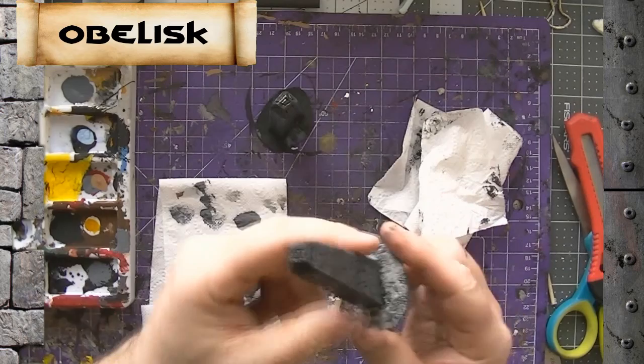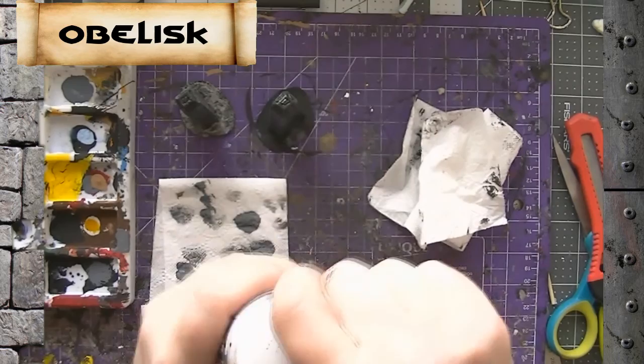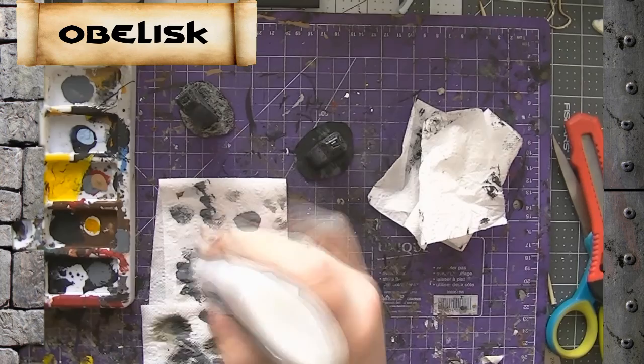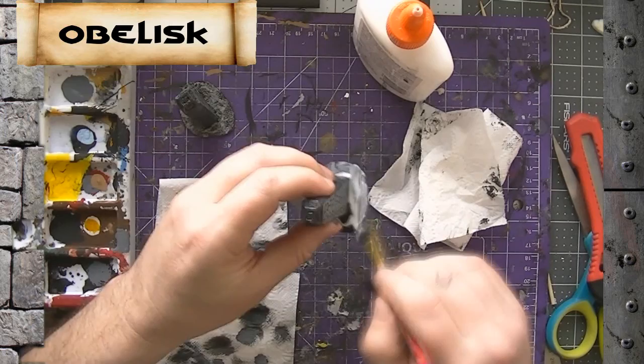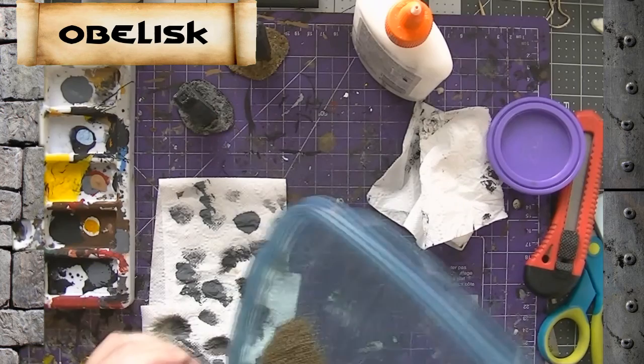Next we're going to work on the base. This stuff is Vallejo gray pumice — it's basically a fine pumice and glue essentially. We're not going to use it on the second obelisk; we're just going to use white glue and sand because you probably have that. So we'll take our white glue, get it on there, spread it out with a brush, and get our sand on here. Then off camera I'll paint this one up and you can see how they look differently.